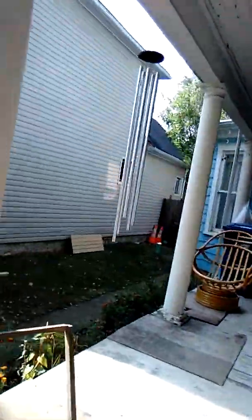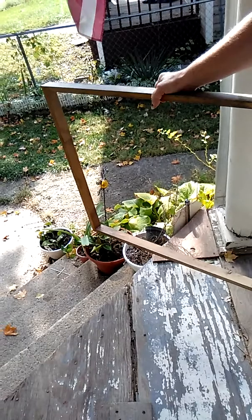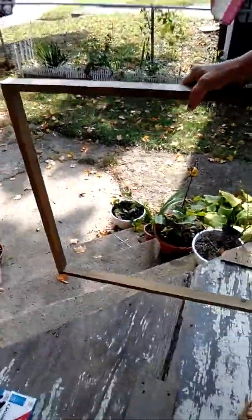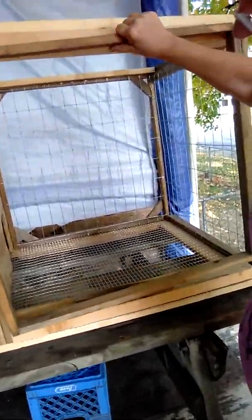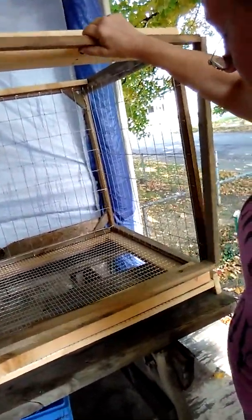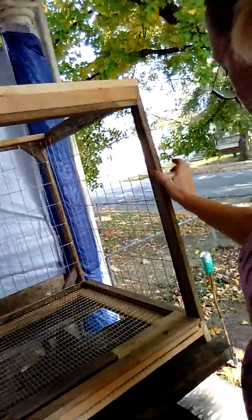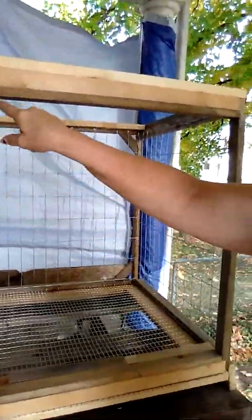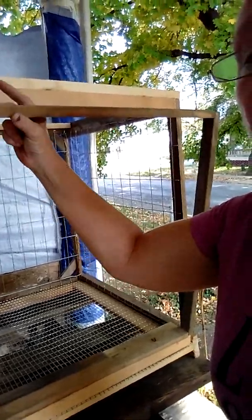Alright, so here's what I've done. I have made two frames. This is frame number one. You make a second frame that fits inside this frame. Now this frame, we're going to take over here to the hutch — it sits here. You're going to do your measurements — measure the inside of your wood pieces here for the opening, this up here.